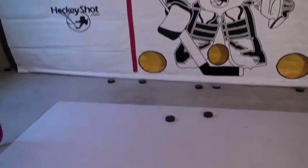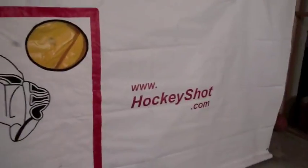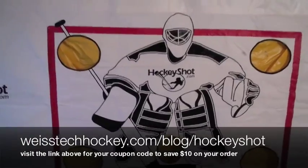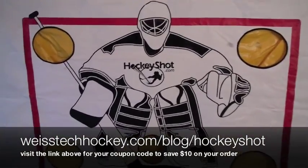So there's your Sniper's Edge. As you can see, all the pucks landed just kind of right at the goalie's feet or down in the bottom pocket. You can pick these up at Hockey Shot — make sure you visit the link in the description to pick up your coupon code and save some money on your order.